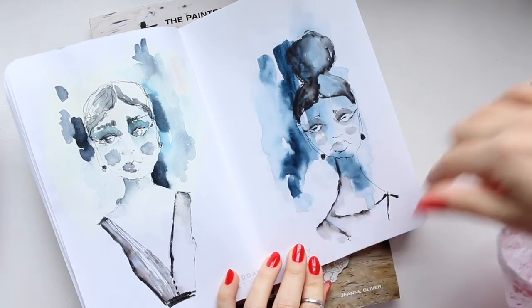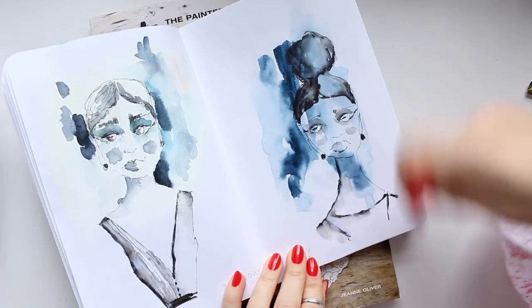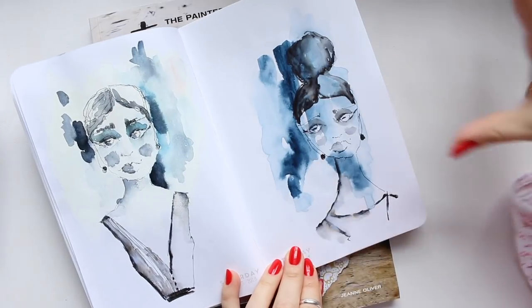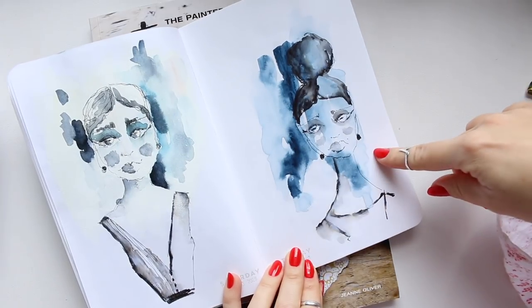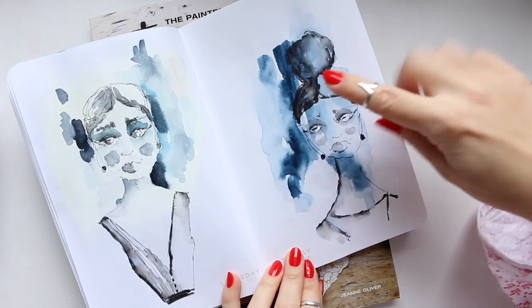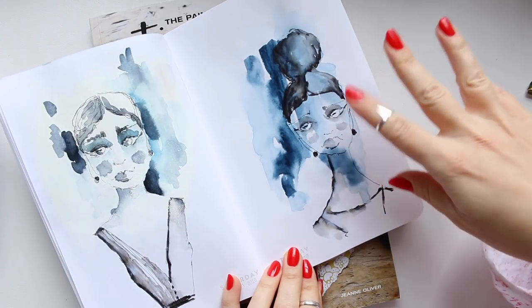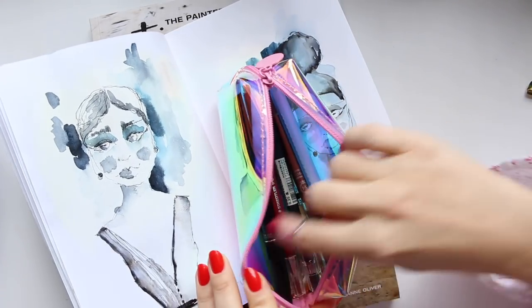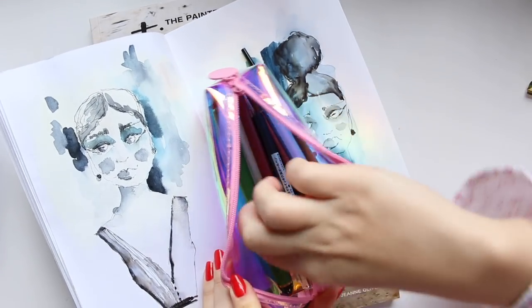Over here I worked on a page where there was a swatch of the Sennelier Indigo, and I decided to incorporate that into the drawing as well. I'm using a mix of these two pens.